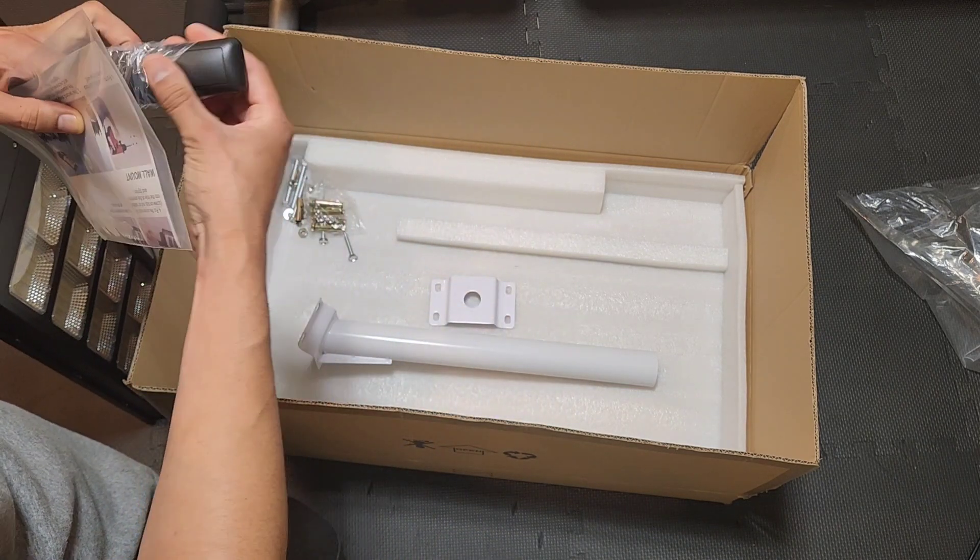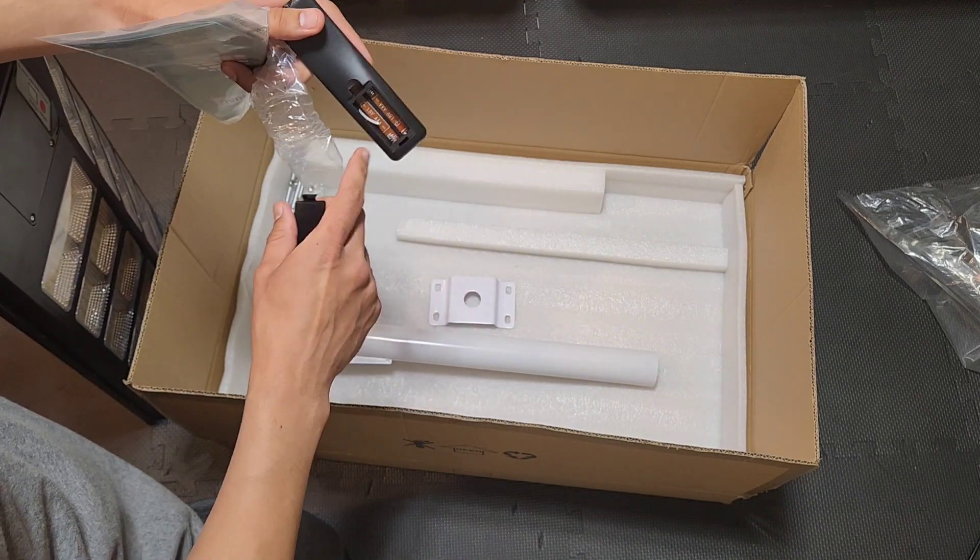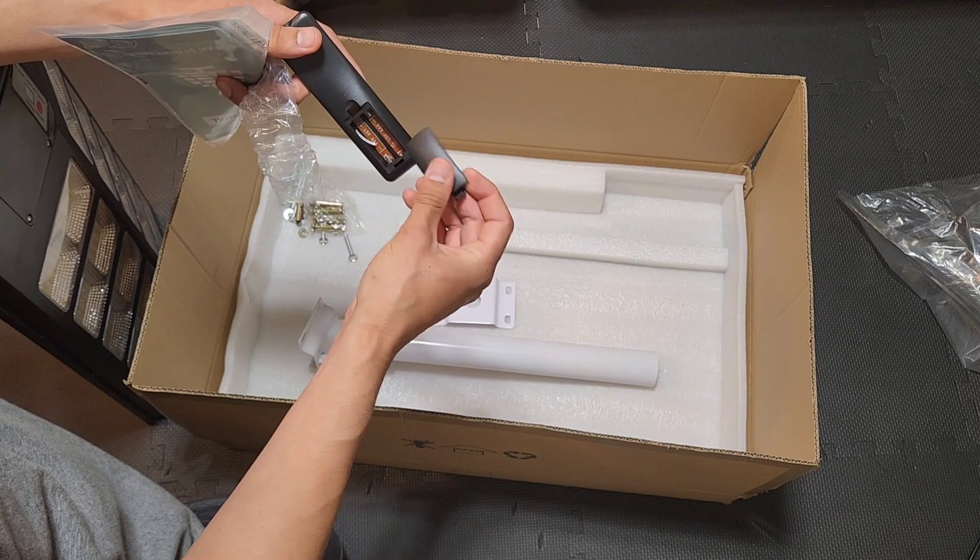You need to put batteries in the remote. It uses two AAA batteries, which are not included.